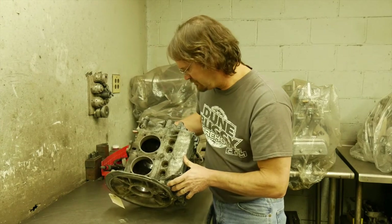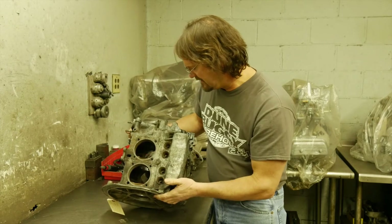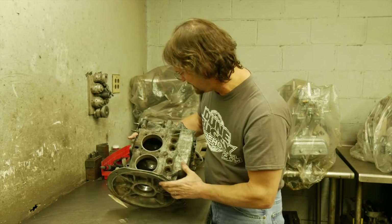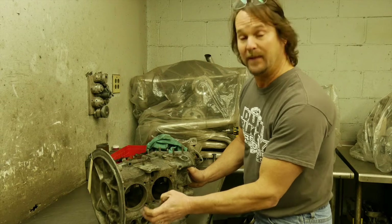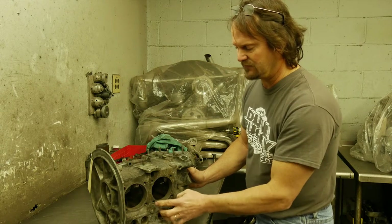Looks like this has just been stock. It does not look like it's ever had an exhaust valve failure, piston failure, anything like that. The bores, the inside of the engine, looks pretty good. We're going to cut it to a 94mm bore to make it a 1915cc, which we know it's going to have to have case savers put in.